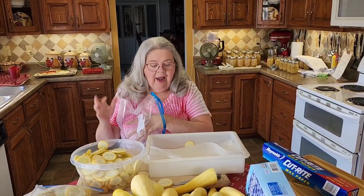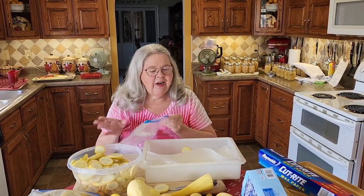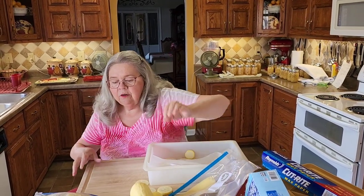After they're frozen I'm gonna put them in here. The good part about that is when you go to cook them, they'll kind of shake out of the bag similar to french fries — you know how if you don't do this they all stick together kind of gummy.